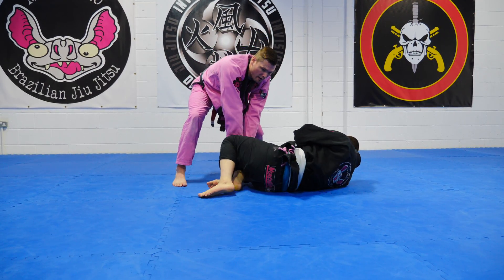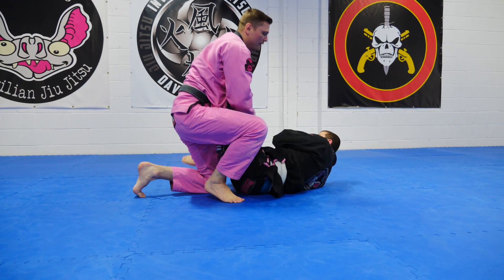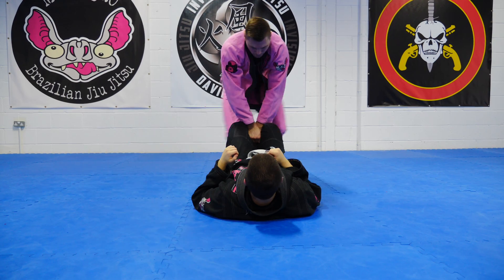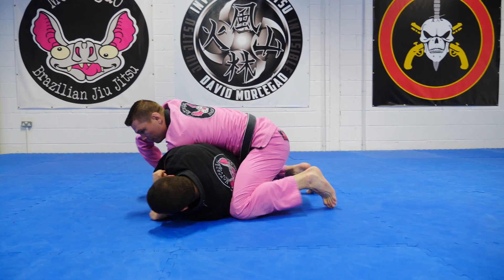Shiro turns in and then I finish by diving in. Turn the head to the camera — Shiro turns in and we finish the pass.